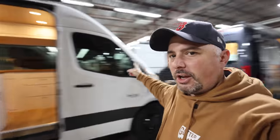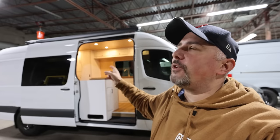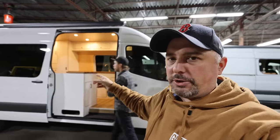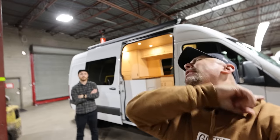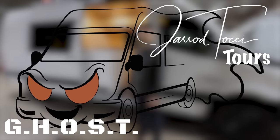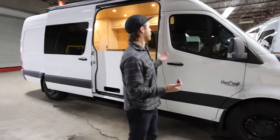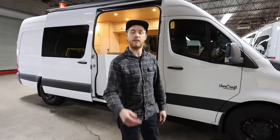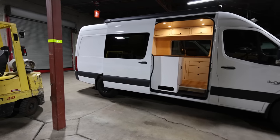Hey, what's going on everybody? Today's video features the owner of Vancraft. We are going to see not just one van but two, and we're actually going to get the price — which I never ever talk about with professional builders. So let's get into it. I'm Nate, and you're at Vancraft Camper Vans in Salt Lake City.